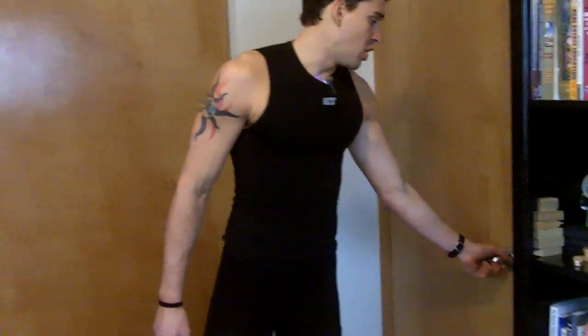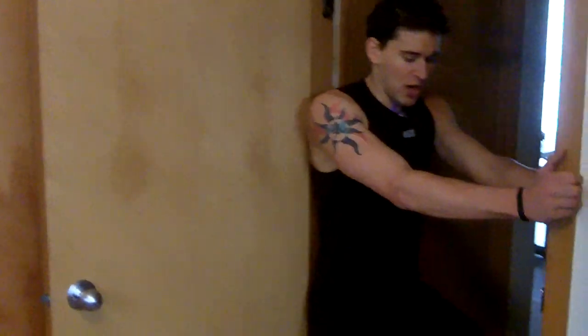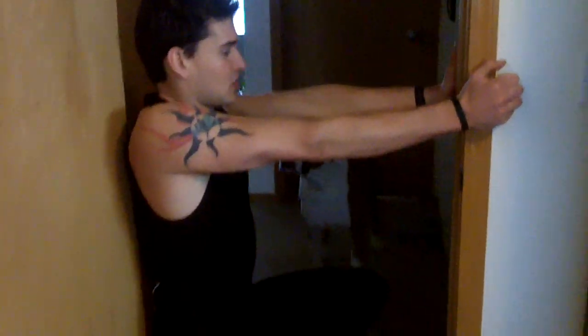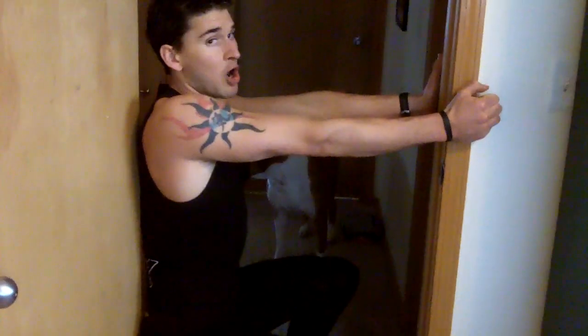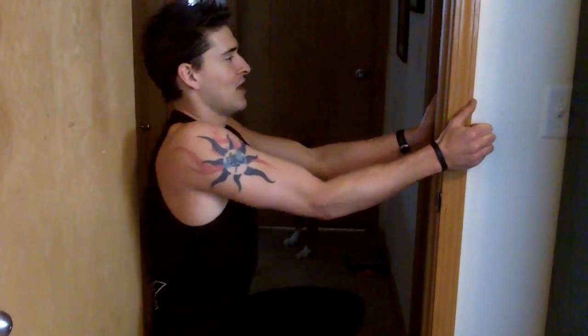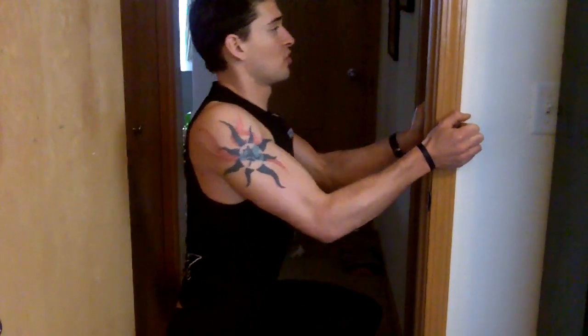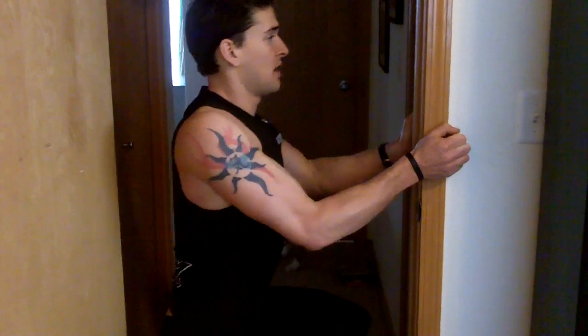The last exercise requires a door. You simply open the door — this is a seated row. Drop down into position; you can use just about any door for this. I'm tall so I fill the door up pretty well — you can probably see my dog in the background. You're going to pull yourself forward and extend, keeping your shoulder blade squeezed back as you pull.